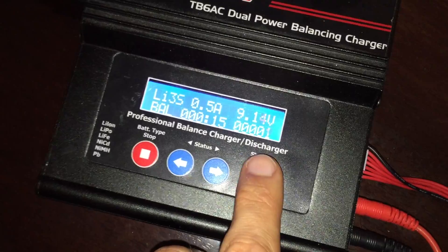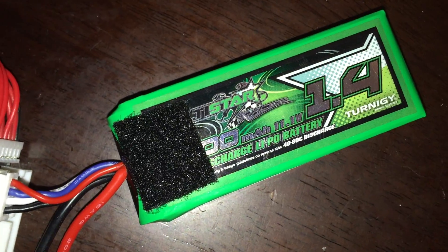I've done this with another battery that I killed and it worked, so hopefully it will work with this one too. Alright, good luck everyone. Thanks.